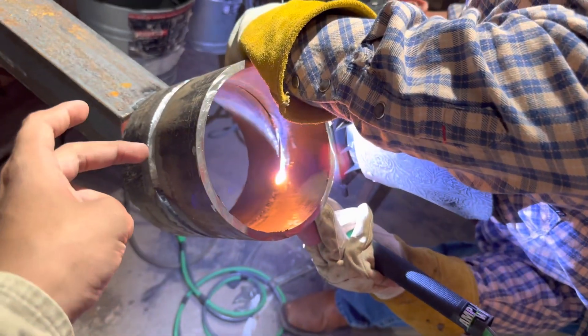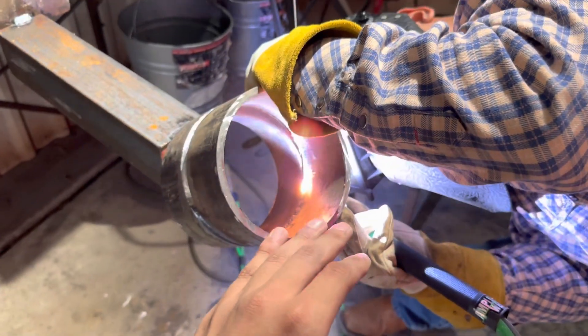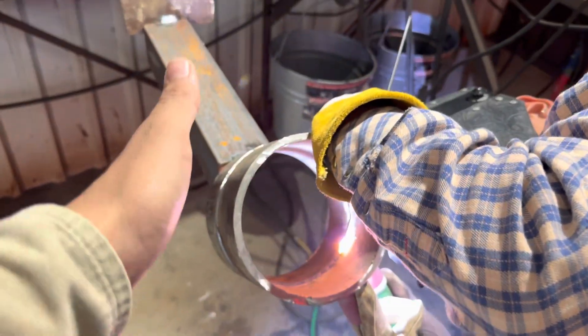One important thing: you only really want to go about halfway around the pipe at a time. If you finish one whole side, that increases the chances of your gap tightening up. Get the bottom done first, then move on to the top.